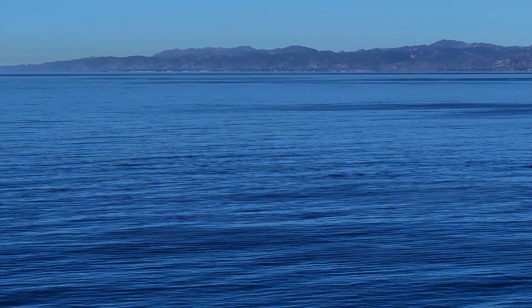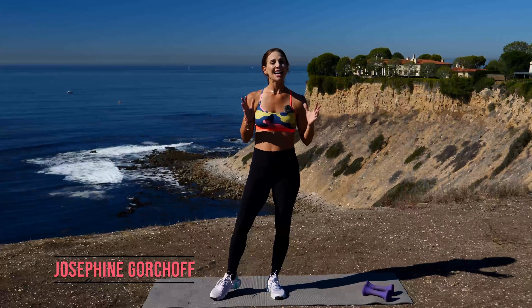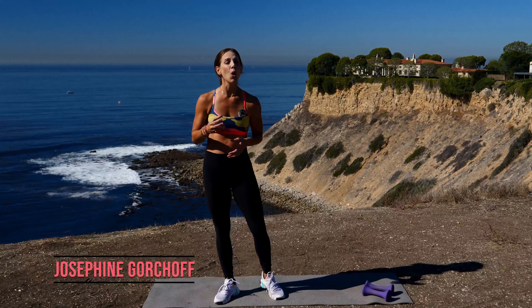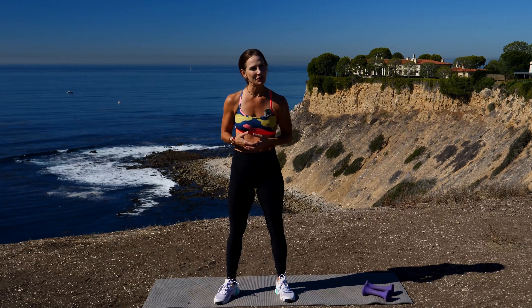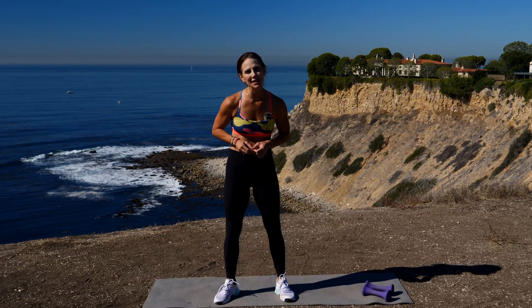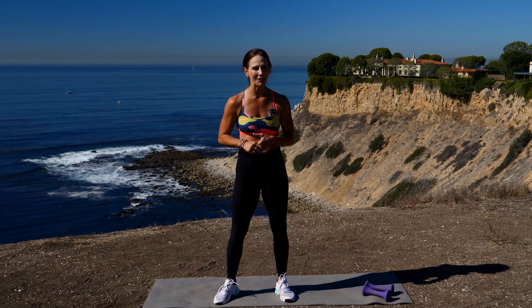Let's get started. Hi, I'm Josephine here with GymRA, and today we have an amazing whole body workout. It's strength training, compound moves, and at the end, 10 minutes of cardio to really burn those extra calories, get your heart rate up.